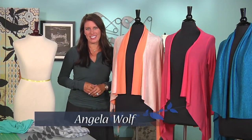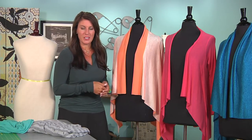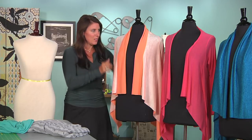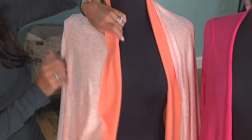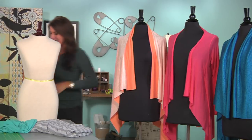Hi, I'm Angela Wolf, fashion designer and online instructor. In this lesson we're going to make a square sweater. You might remember last season I made a circle and we added two sleeves. Well this is even easier — this is a square of fabric and all we did was attach sleeves, so there's no other seams. Let me show you how easy this is to do.